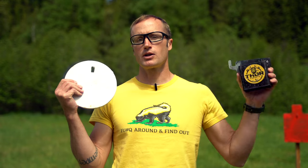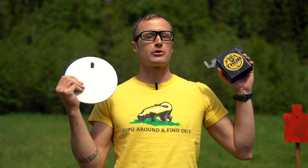Hey everyone, it's Ivan with kitbadger.com out here for another gear review. Today talking steel targets — these guys here by Thor Targets.